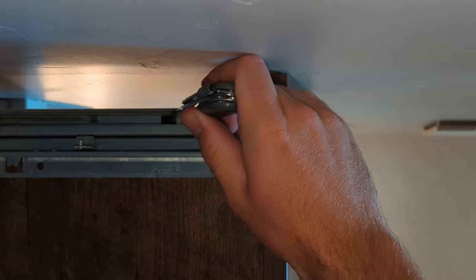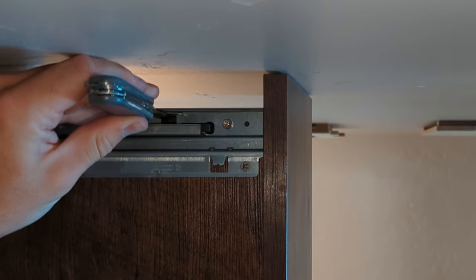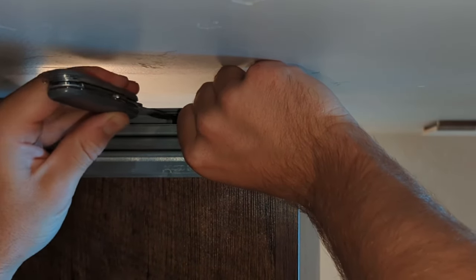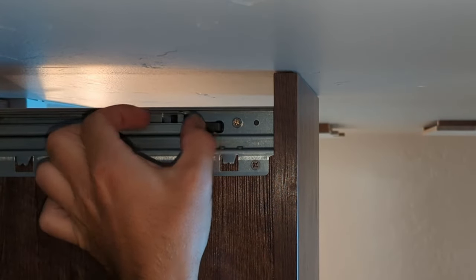So I'm going to find the latch on this side, press it in, and then push that slider back, and push the door forward. There you go — now it's locked open. I got stuck at first, but now it's locked open.